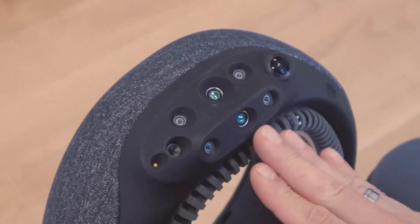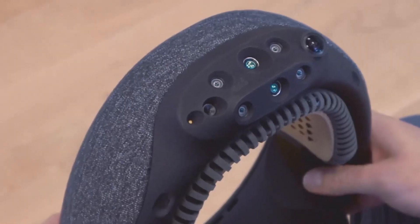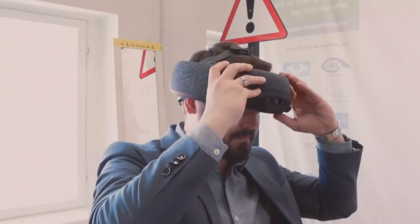The front of the device has eight cameras and two time-of-flight sensors on the side, which scan the environment. The cameras do not record anything and are only used to analyze information in real-time.